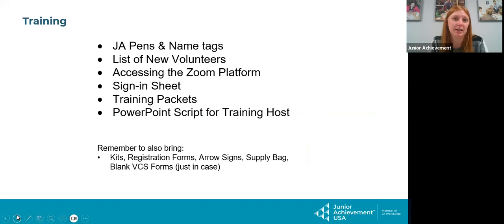If you're not hosting a kit pickup but you're hosting training — new volunteer training is very important. This is the first interaction that these volunteers are going to have with Junior Achievement, and we want to make it a good one. If your community has opted not to host new volunteer training because you only have one or two new volunteers, your folder will simply say no new volunteers, or your volunteers will be trained by South Dakota staff, so you don't have to worry about anything.